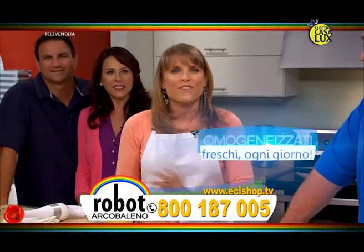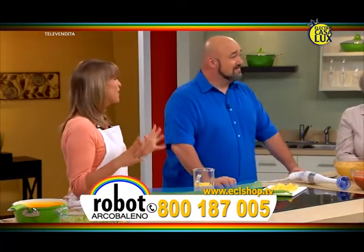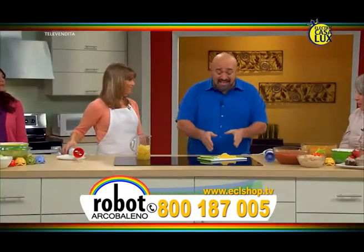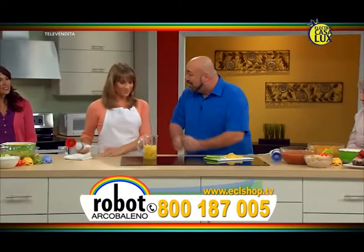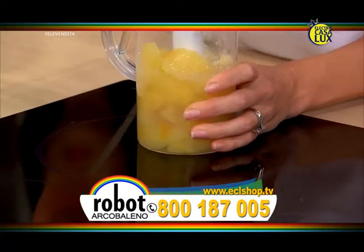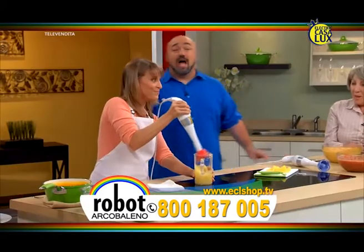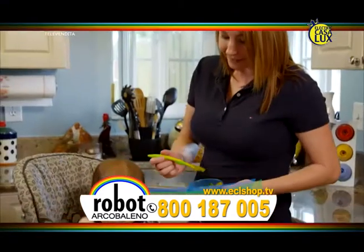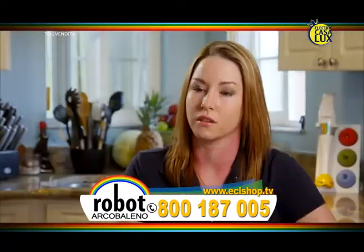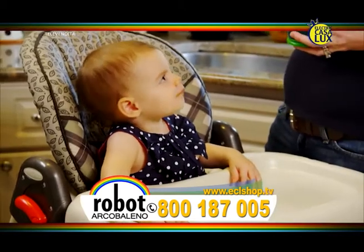Robo Arcobaleno mescola per voi così non farete sforzi in cucina. Fa gli omogenizzati più freschi nel minor tempo possibile. Hai visto quei vasetti di omogenizzati al supermercato? Hanno un aspetto disgustoso e sono pieni di conservanti. Basta tagliare a fette delle mele biologiche fresche e metterle nel misuratore, applicare la testa rossa, e in soli 5 secondi avrete una purea di mele fresche per i vostri figli. Nessun additivo, nessun conservante, nessuna seccatura, spendendo molto meno! Robo Arcobaleno rende più semplice la vita di una nuova mamma.